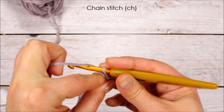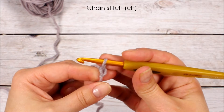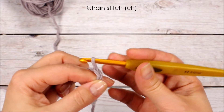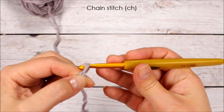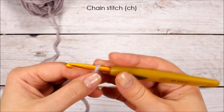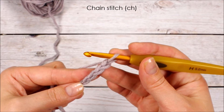To chain stitch, yarn over — which means the working yarn goes behind and over the hook — and pull through the loop on the hook. Yarn over and pull through. It's a very simple but very versatile stitch that is used in many many patterns.